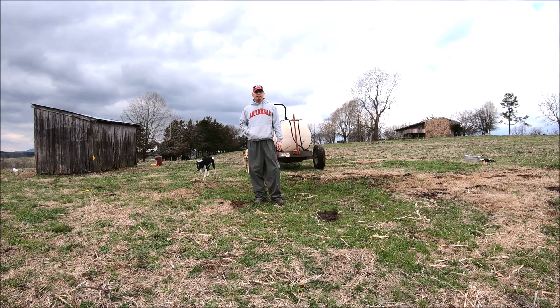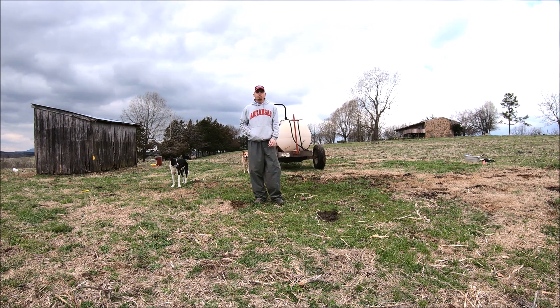I drove the course and it took 34 seconds on average. So we're going to set up and catch water out of the sprayer on one side for 34 seconds, then measure it and double it so we'll have the output of both sides and know how many gallons per acre we're putting out.